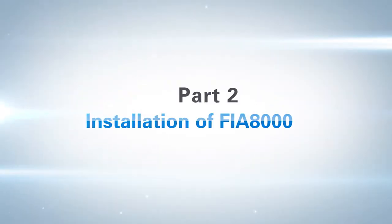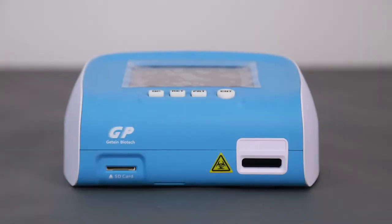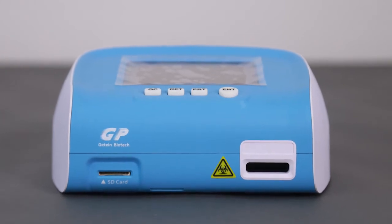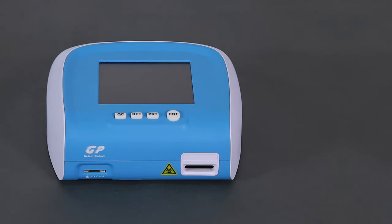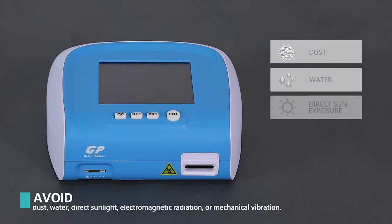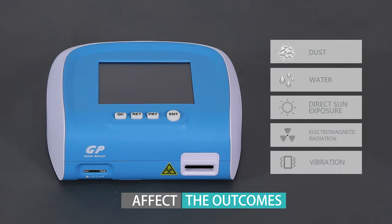Part 2: Installation of FIA 8000. The FIA 8000 analyzer should be placed horizontally on a clean surface which is large enough to perform the operation. Avoid places where it may be exposed to dust, water, direct sun exposure, electromagnetic radiation, or vibration, since these may affect the outcomes.